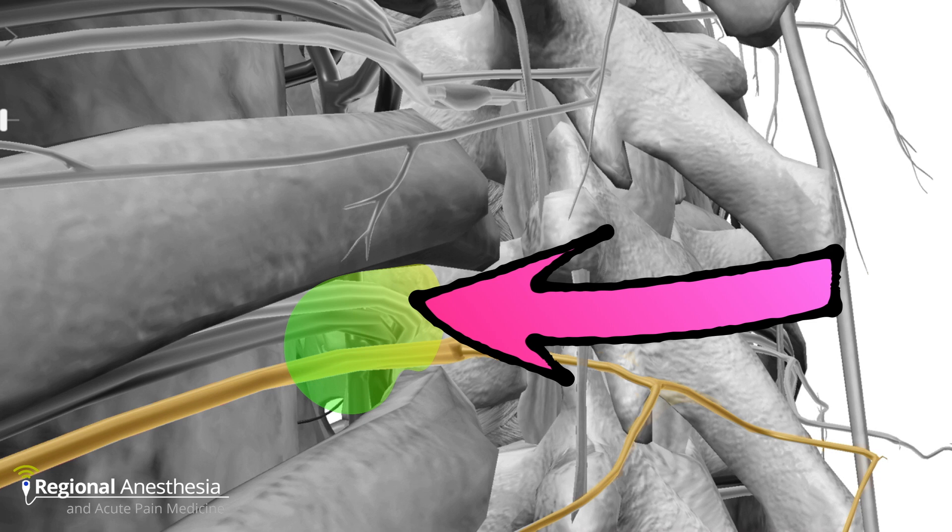Note that local anesthetic placed here will also reach the thoracic sympathetic nerves, which aids greatly in treating visceral pain.